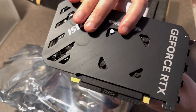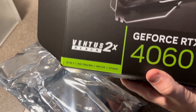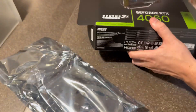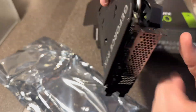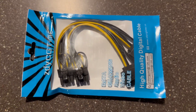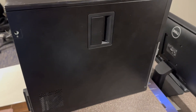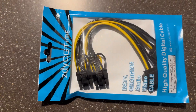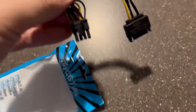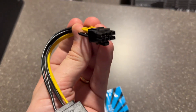We got the MSI GeForce RTX — we got the Ventus Black 2X overclock edition. That's what it looks like. Now, because this card has an 8-pin power requirement, and we don't have any 8-pin cables in the Optiplex itself, we had to get an adapter — a SATA to 8-pin adapter. So that's what we got here.